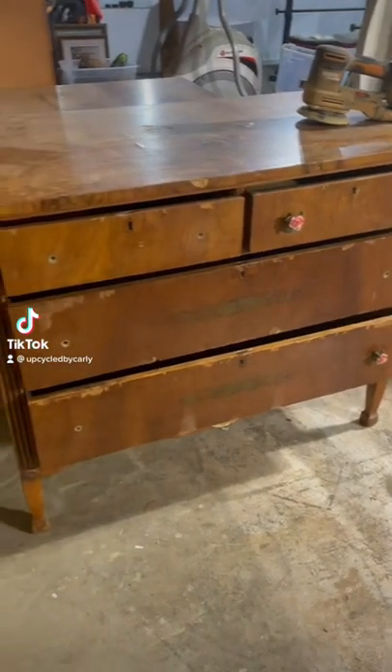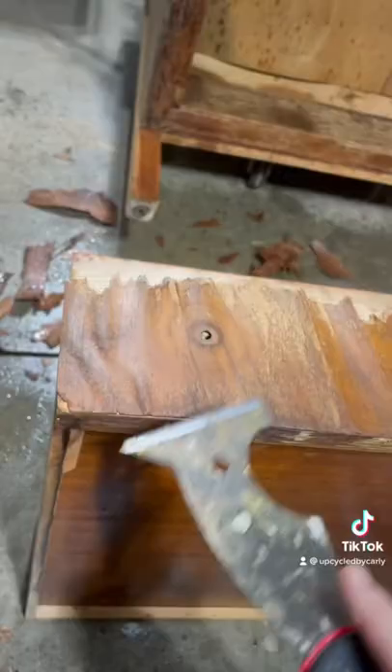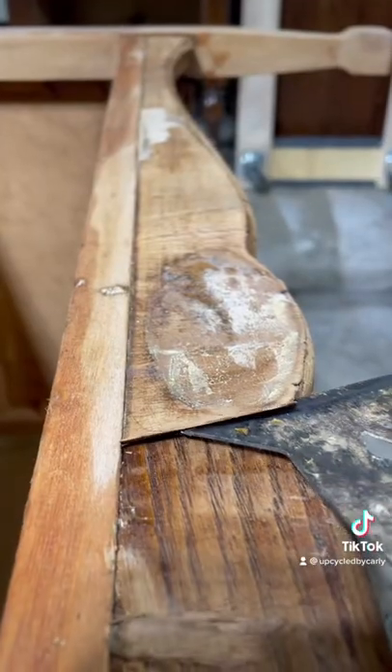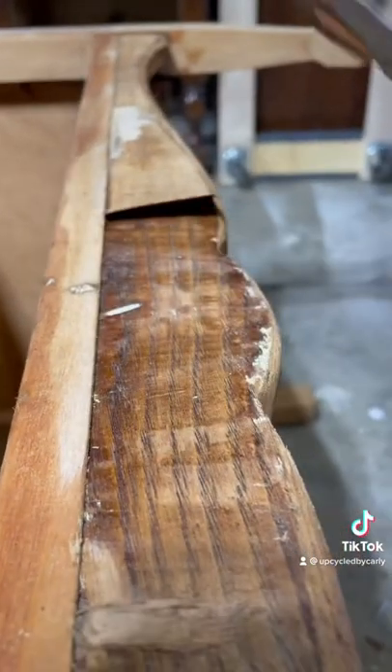I found this little boy antique dresser the other day and it needed some serious work. All of the veneer was chipping, and I cannot believe what I found underneath the veneer — solid oak.